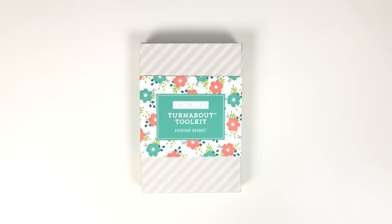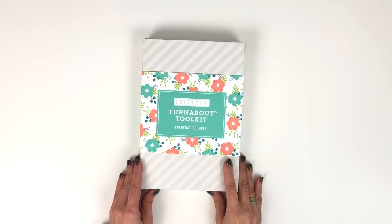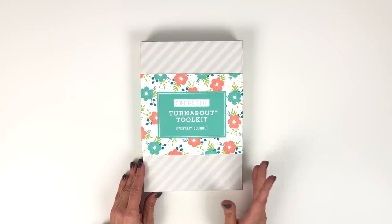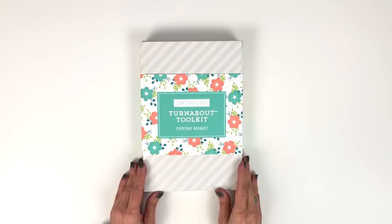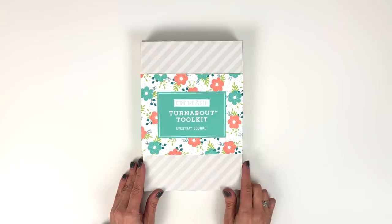Here is our first ever kit, our Everyday Bokeh Turnabout Toolkit. This kit is not only for crafters that have never turned before, but it is for all of you that are already turnabout pros too. The toolkit includes an exclusive stamp and die set that will not be sold outside of this kit. So let's unbox it.